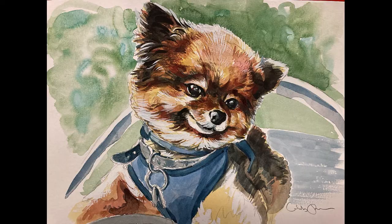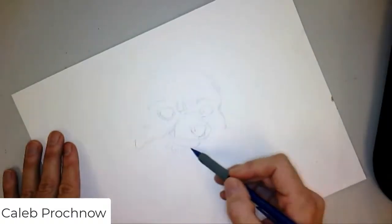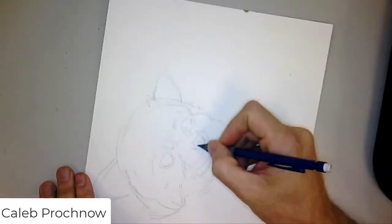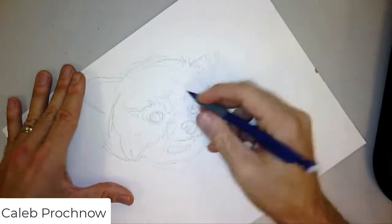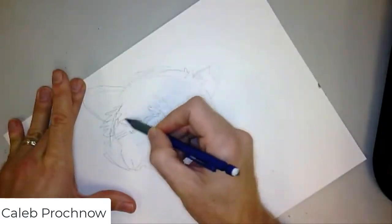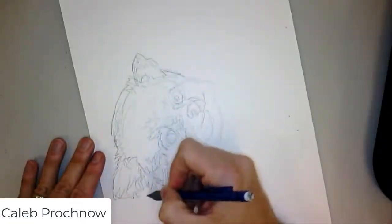This is a painting of Gizmo that I did for my sister. I blocked in the drawing with graphite on 140 pound watercolor paper.